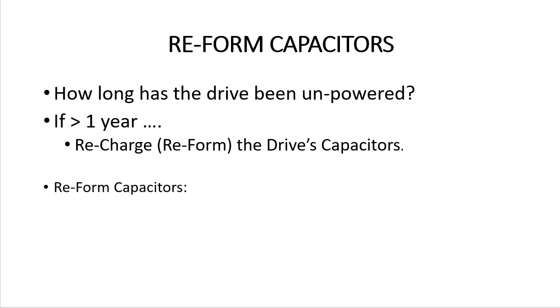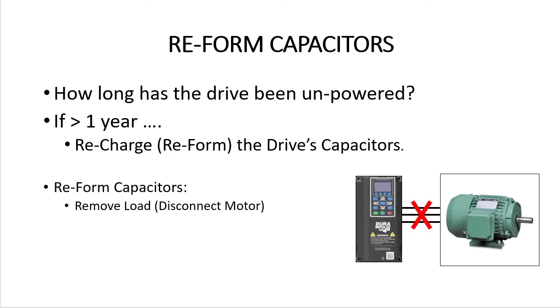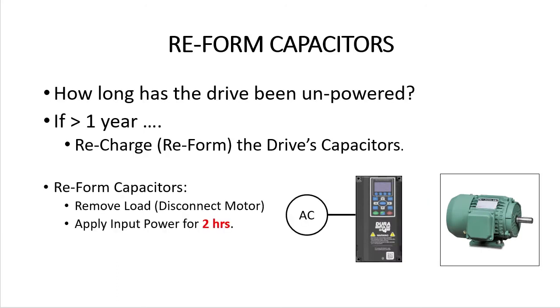So reforming that oxide layer before using the drive is really important. The good news is, it's easy to do. Just disconnect the motor from the drive and apply input power for about 2 hours. That's it. The oxide layer in the capacitors is now reformed and your drive is ready to use.